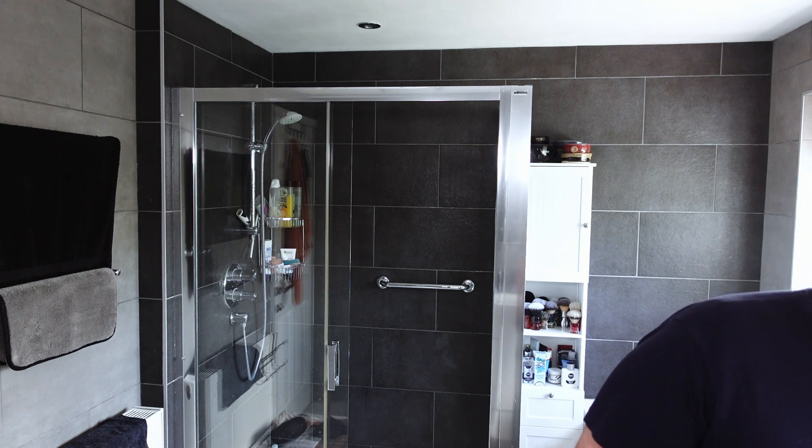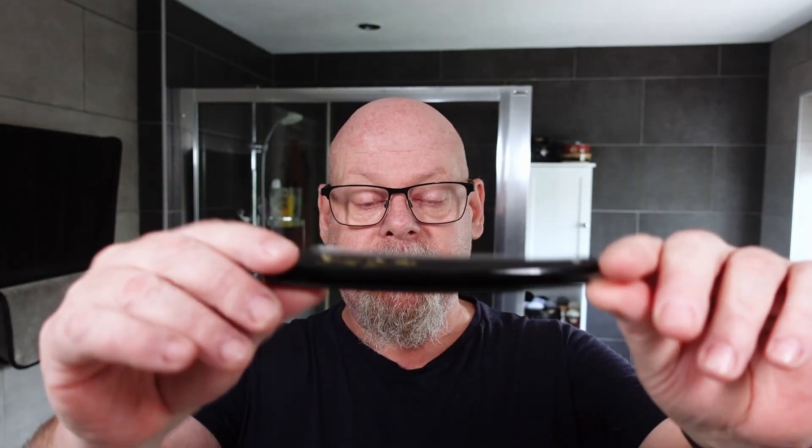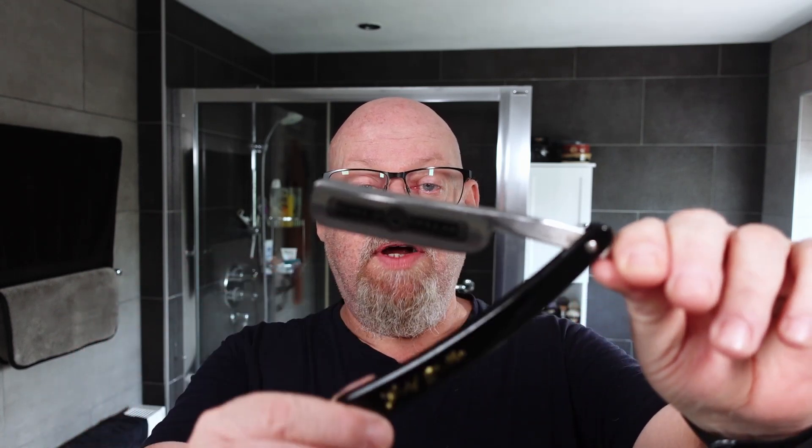The razor that I'm going to use today, sticking with the usual theme, is from somebody who I think is fairly new to honing — has had a little bit of experience but has just got some new stones and wanted me to try his edges. So he sent me two Gold Dollar 66 razors.